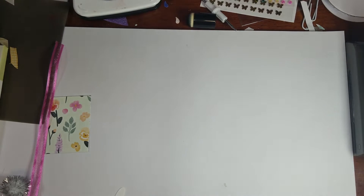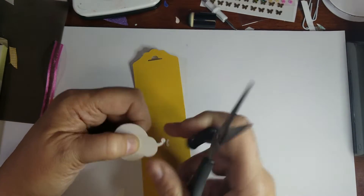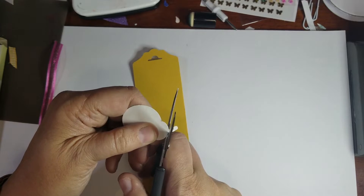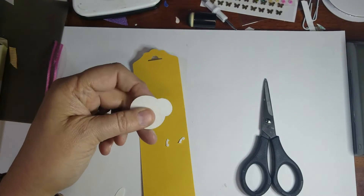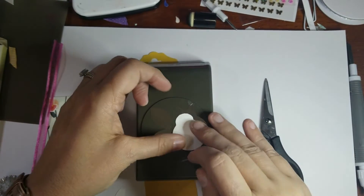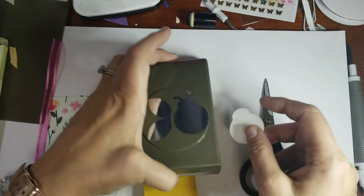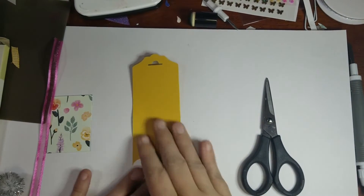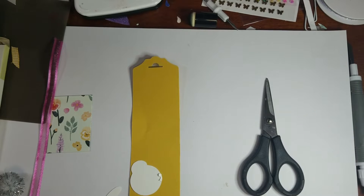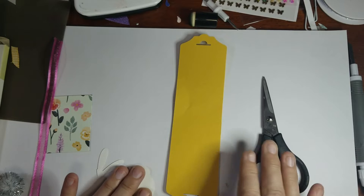Step one is to just take your scissors and trim those little ladybug antennae off. You can see from the punch — there's our ladybug — and I just cut the little antennae off. So that's step one; just throw those little antennae away and get rid of them.